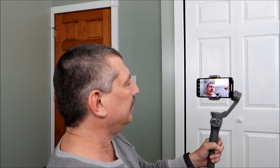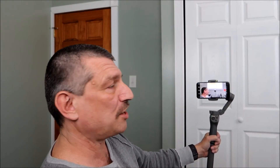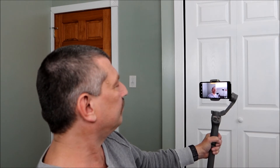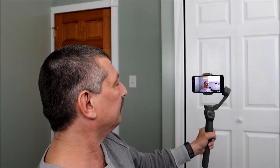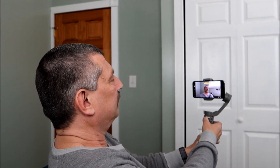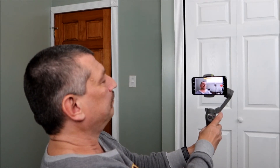Now I want to show you something pretty cool — hand gestures. You can turn that on, and if you're far away and want to start recording or take a photo, just give it a hand gesture. And we're recording. To stop recording, just hit the record button. This will also take photos as well.